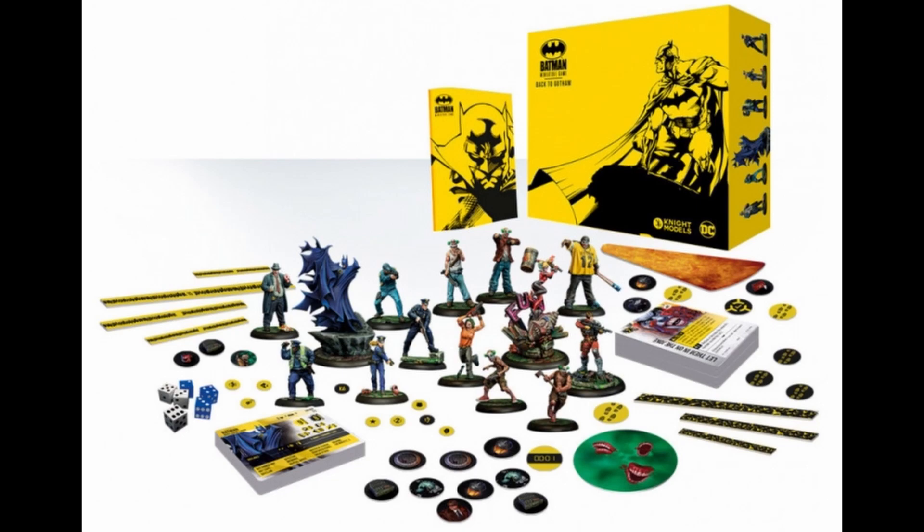Knight Models have recently opened up pre-orders for the new version of their Back to Gotham starter box for third edition. It's a slightly smaller but significantly cheaper starter set than the previous Back to Gotham box. For the first video in this series we thought it would be interesting to see what the models look like and what you get for each faction, where Harley Quinn and Deadshot with their henchmen face off against the dark knight himself, assisted by the boys and girls in blue of the Gotham police department. For part one of this video we'll look at the good guy miniatures, and part two will bring a closer look at the bad guys.